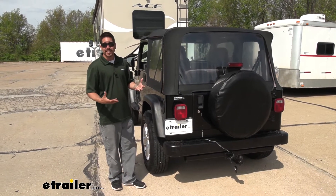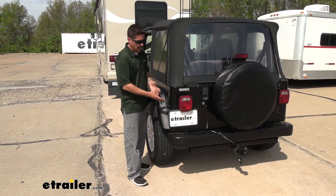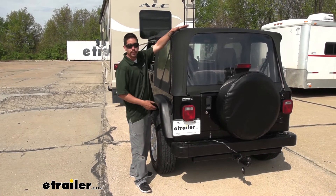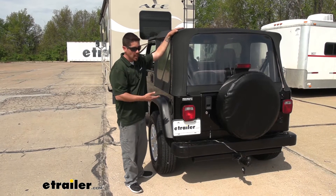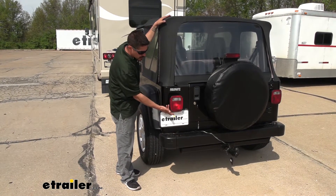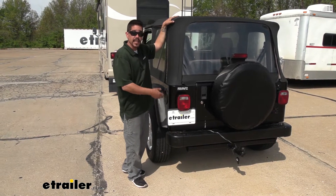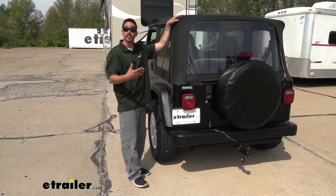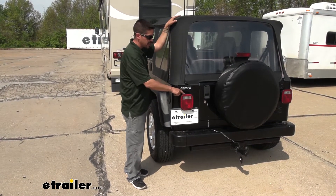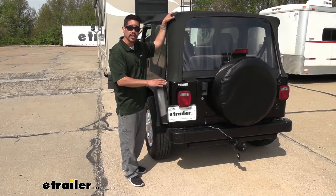Another downside to the magnetic lights is we have a soft top on our Jeep here, and there's only so much metal that we have to put the magnetic light on. There is also a bulb and socket kit option, but that's going to require us to drill a hole into our factory tail light and put a separate bulb inside. That will bypass the entire electrical system, which is nice, but it involves drilling a hole into our tail light, which can over time eventually leak and cause problems. So I personally like diodes because it's a one-time installation with no additional setup.